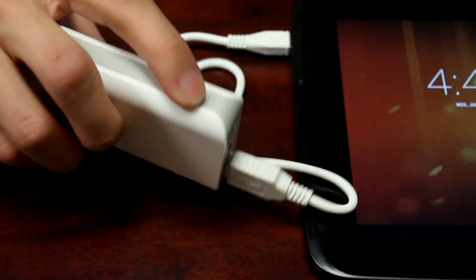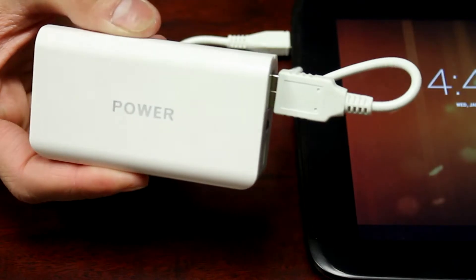Pressing the power button once again turns the power bank off. Double clicking the power button turns on the built-in flashlight.